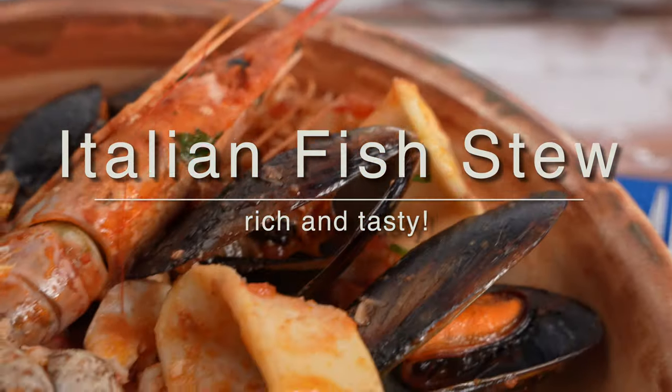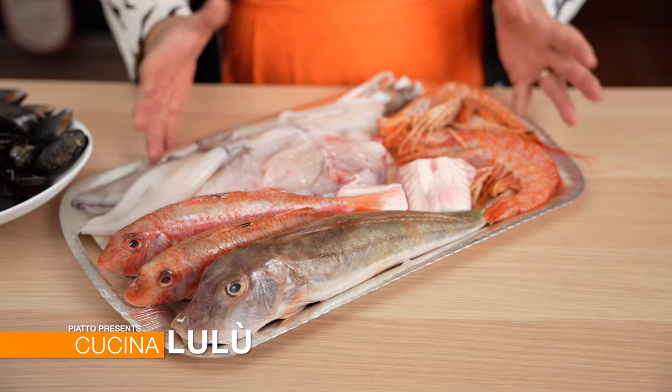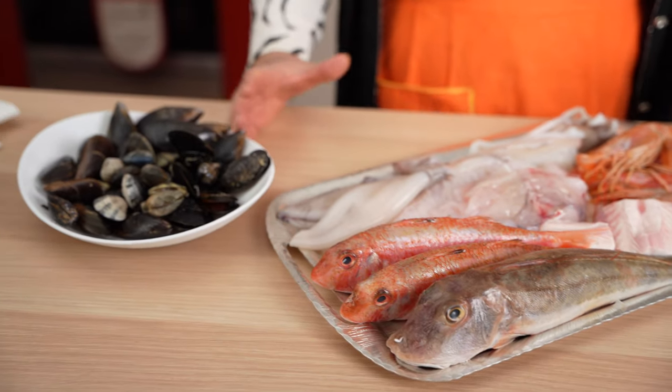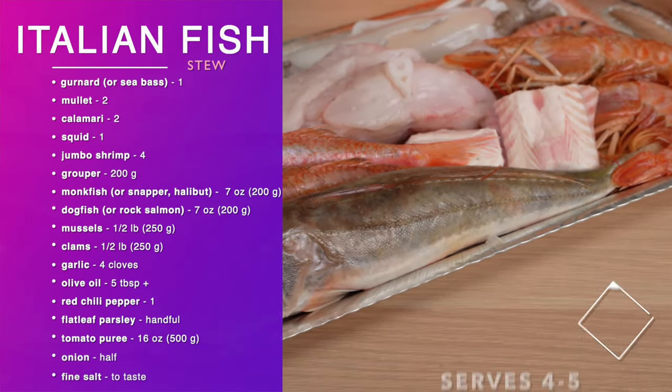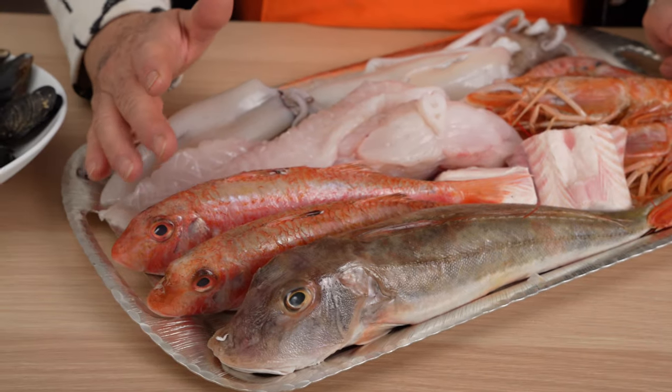In this video, Italian Grandma Lulu will show us how to make a tasty fish soup, rich with a variety of seafood. Grandma made this soup extra rich for a holiday, so you can certainly leave out a few fish if you don't like that type or can't find a particular variety and still have a delicious and satisfying soup.